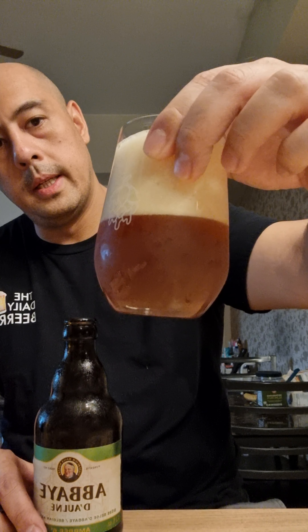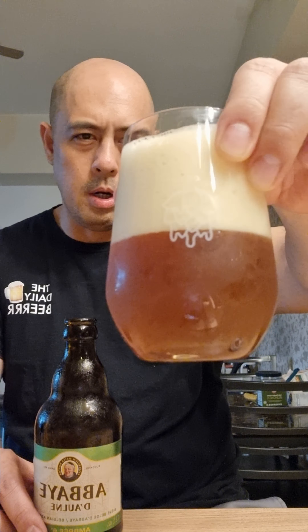So I poured it wrongly again. It's a very big froth. Anyways, you can see the body here. It is golden, like copper color.